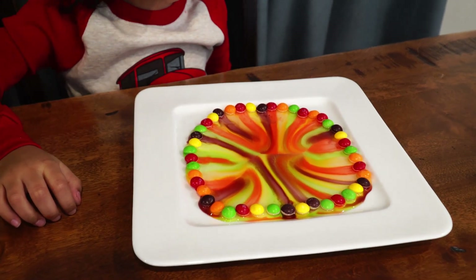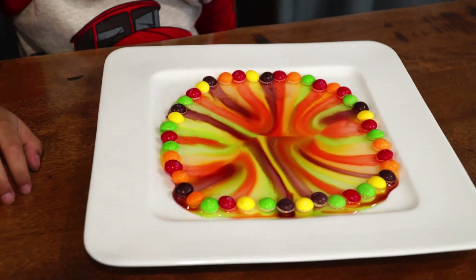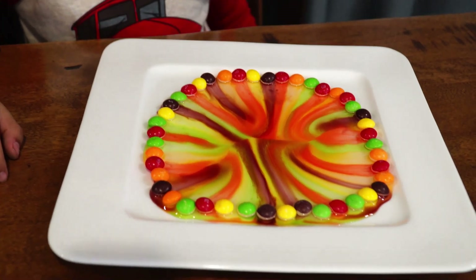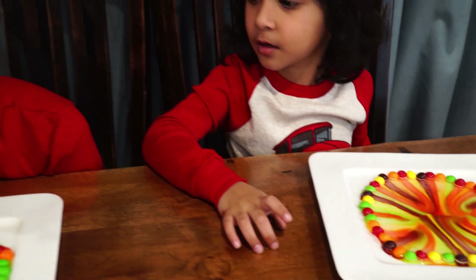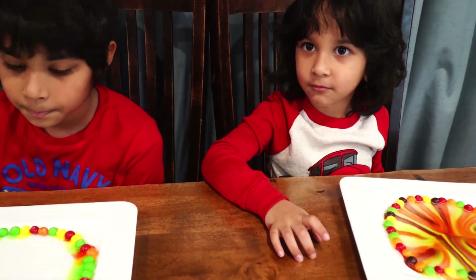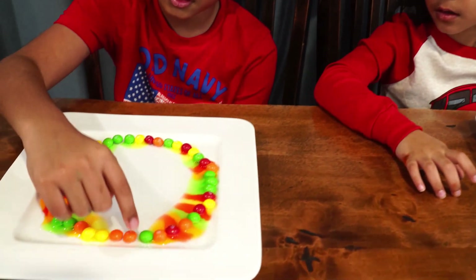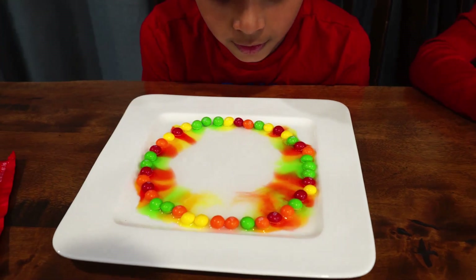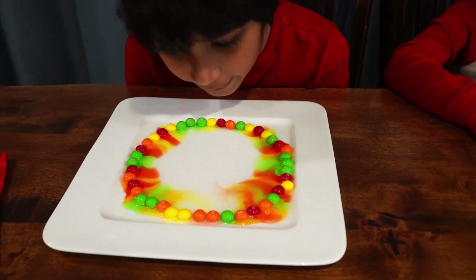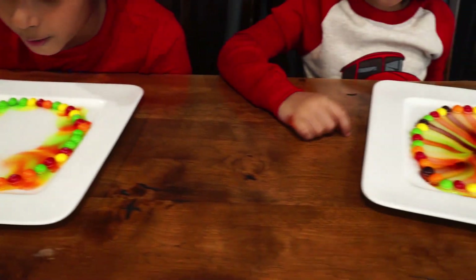William, what is this called again? Skittle. Well, what is a science experiment? Capillary... can you add some more water? These orange two Skittles are not working. Capillary action. And now it's working. Good job.